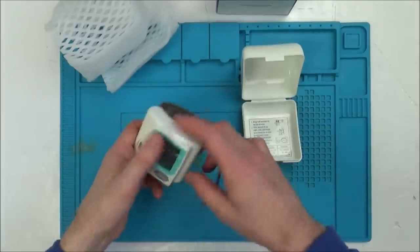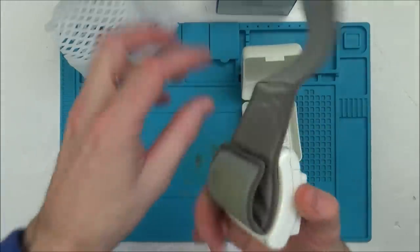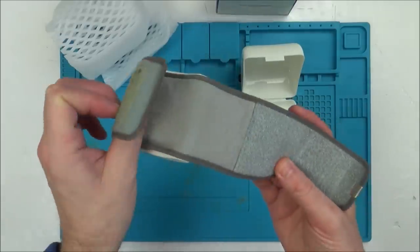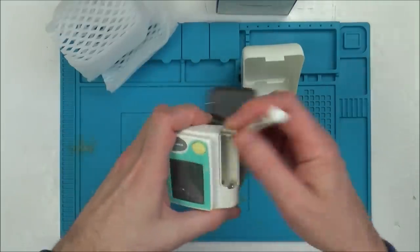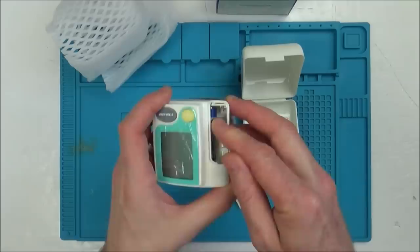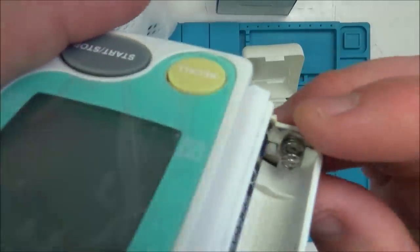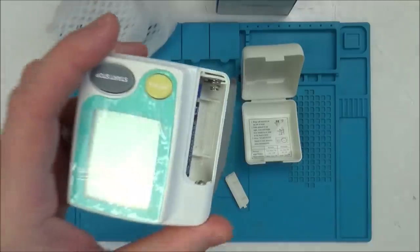So here it is. It does just work on the wrist, not the arm. Needs a bit of a clean. The battery compartment looks a bit dirty but it's okay - a slight little sign of corrosion just up here but nothing too bad.